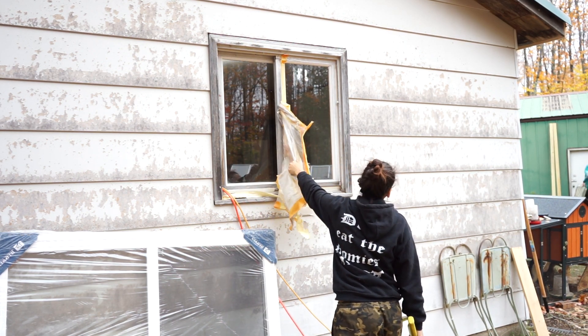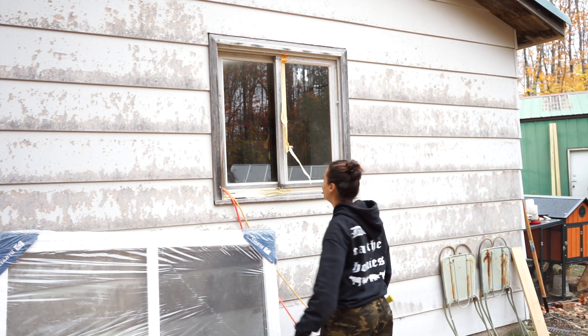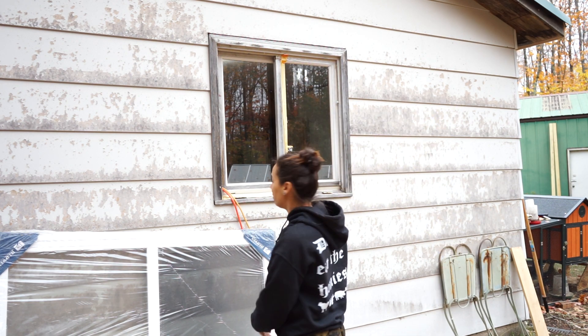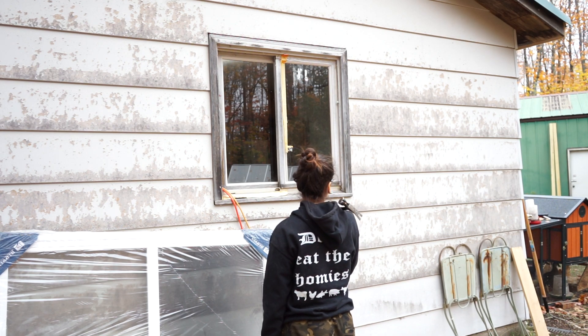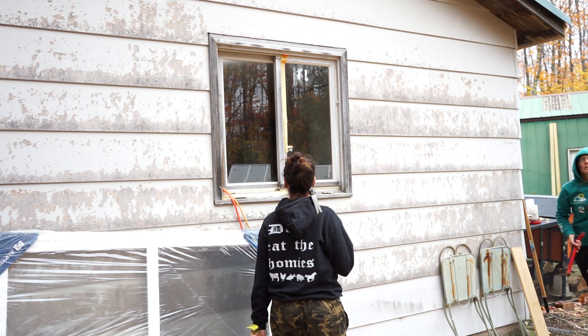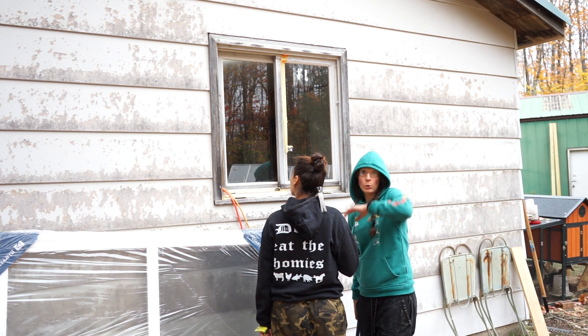Bye bye with this ugly thing. Tonight, later in the night, it's like 4 o'clock. We are starting. I already forgot some stuff. I think you can just bottle anything. So we are removing the old window and putting in a new one.